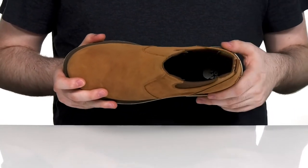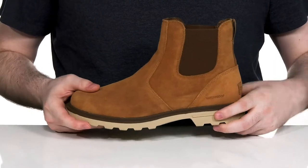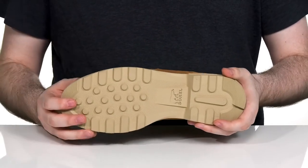The die-cut foam footbed is made of EVA, giving you lots of responsive cushioning. And it sits on top of a one-inch platform outsole that's made with very grippy rubber — perfect for those rainy days.